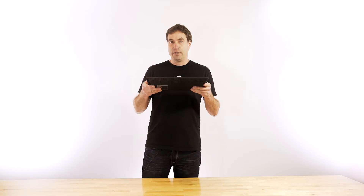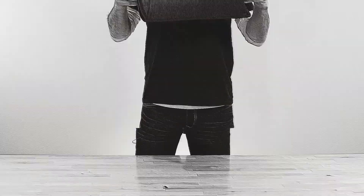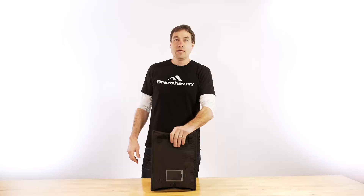And it has that rugged protection that you expect from Brent Haven. Your students are going to drop these. They're going to kick them. They're going to bang them. These will take a beating, and you want them to be in a protective case from Brent Haven for that very reason.